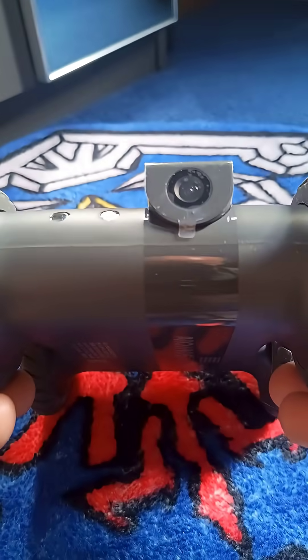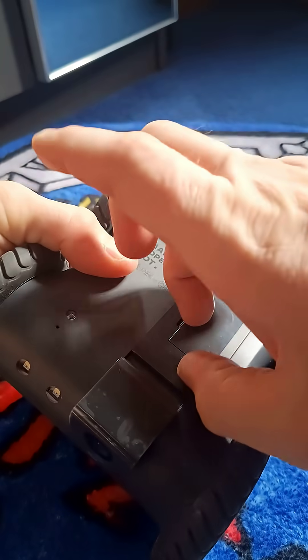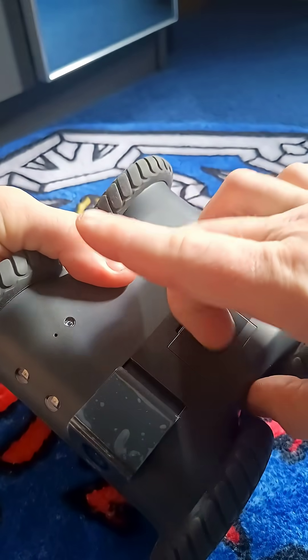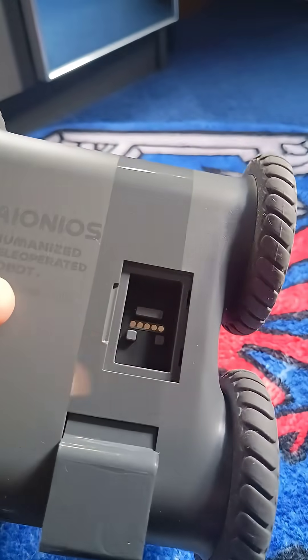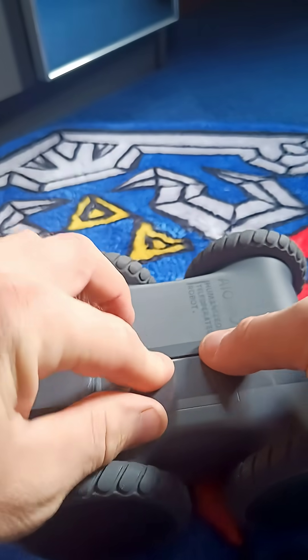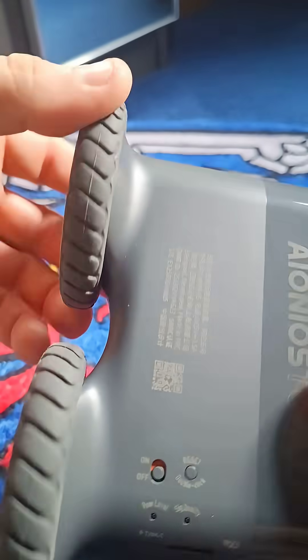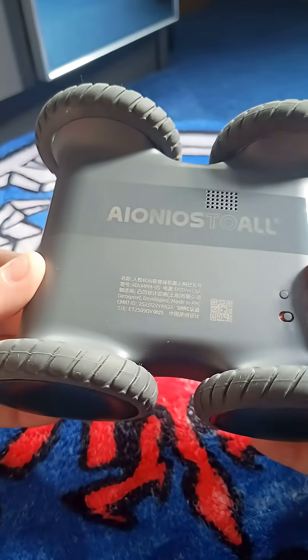Environmentally friendly packaging — as you can see, it's all cardboard. So it has blink fast response, real world control, and hear and talk freely with real-time two-way audio. It can go anywhere no camera can. ATA05's rugged four-wheel drive goes anywhere, sliding under beds and sofas, climbing 25-degree slopes and clearing three-centimetre obstacles with ease.